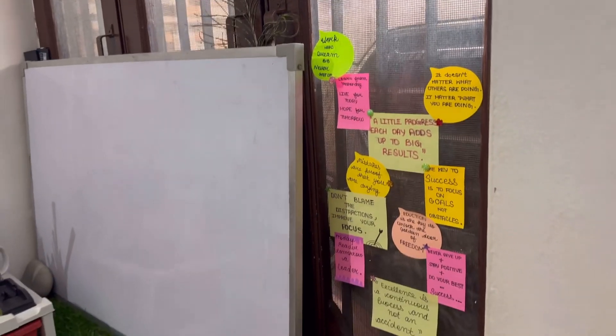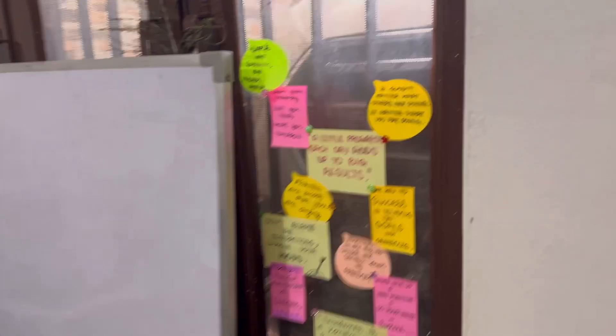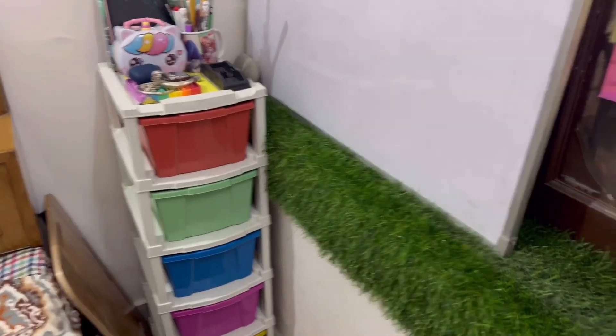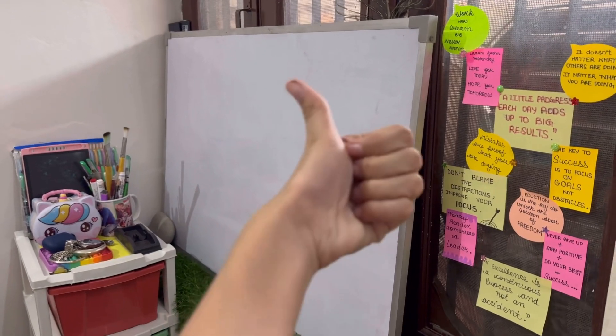This is my personal favorite wall, I think. Here I have written thoughts that are literally very motivating. This is how it looks like. Thank you for watching this vlog, I hope you liked it. Subscribe!